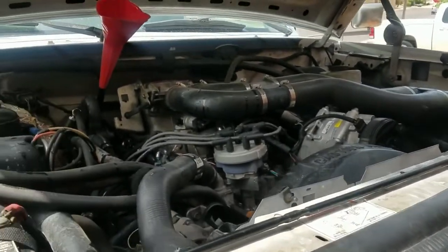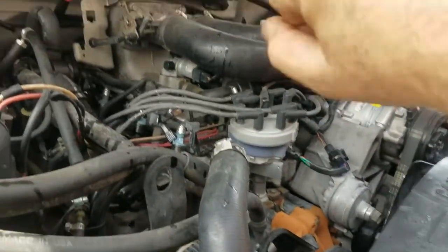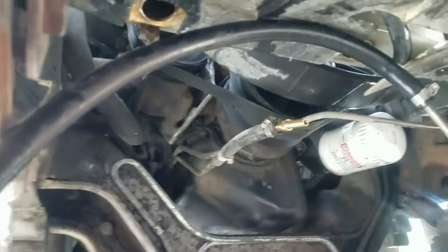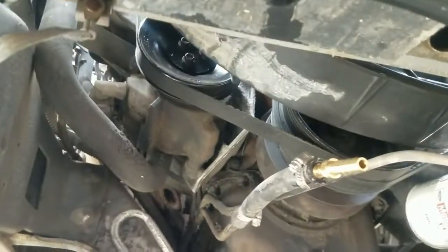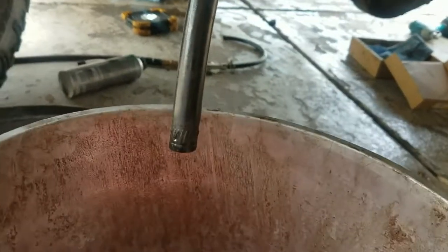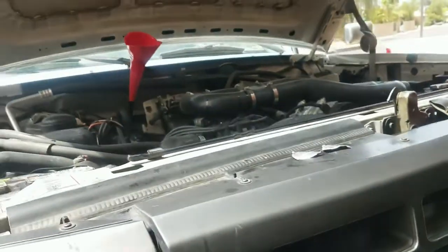Even this old '97 F-350 with the big block in it. Basically, somebody starts the truck while I fill it through the funnel. We have the cooler lines for my gigantic cooler disconnected so we're not ruining the cooler — keeping all this Pepto-Bismol out of it. You find which one's the return line or the pressure line coming out of the trans, feed that into a bucket, start the truck, and it'll just dump out of there while you keep filling it.